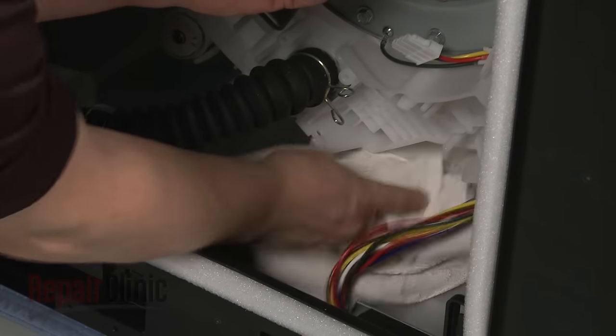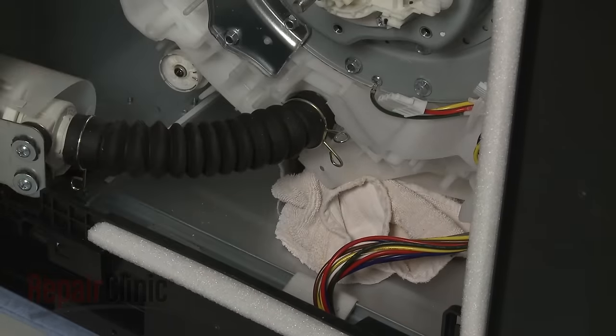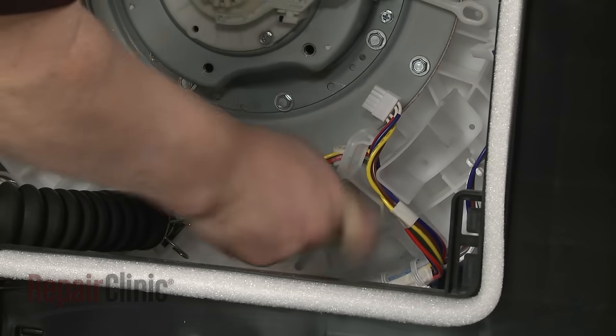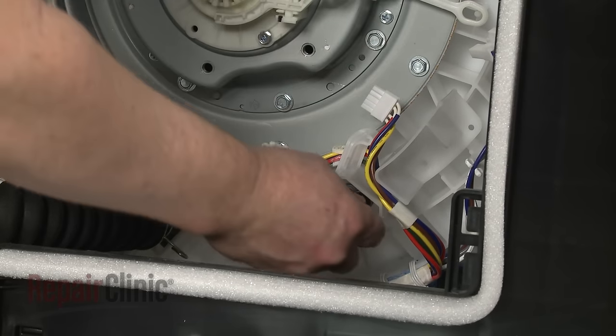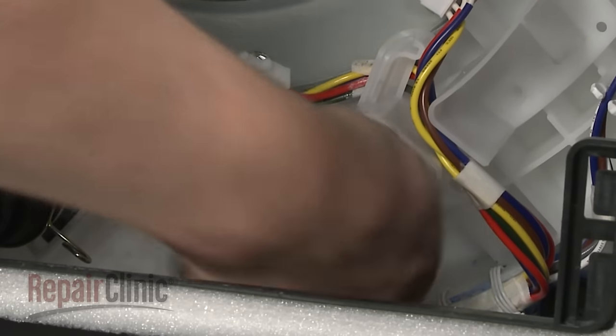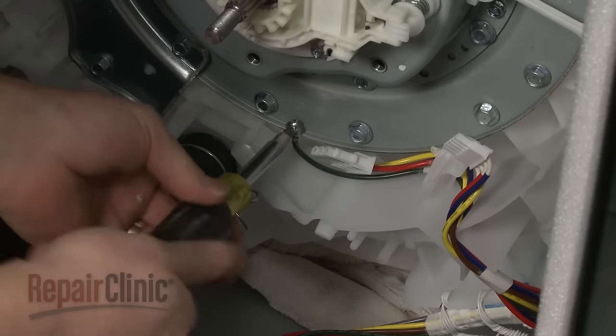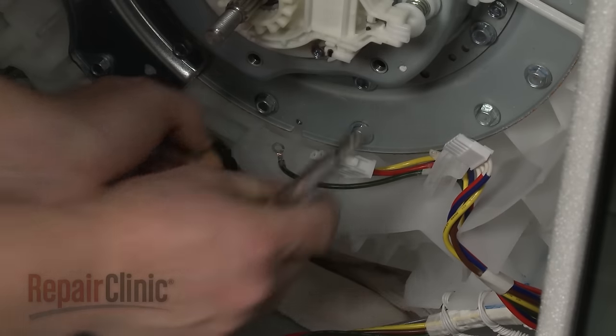You can use a towel to help prop up the outer tub. Then use the 10mm socket to remove the screws securing the rotor shield. Remove the screw to release the grounding wire, then set the shield and wires aside.